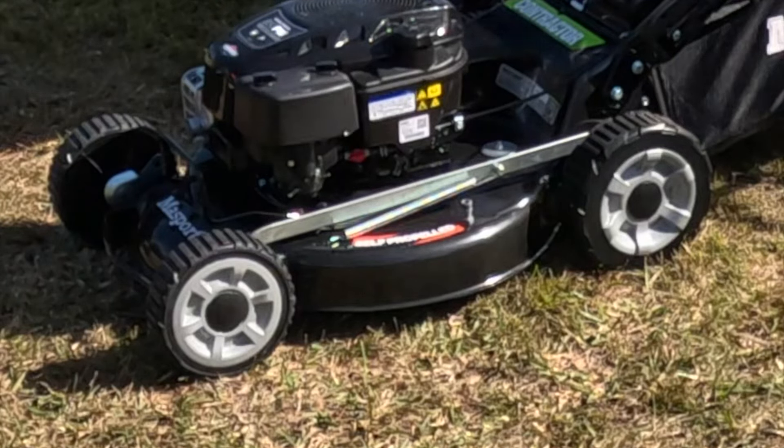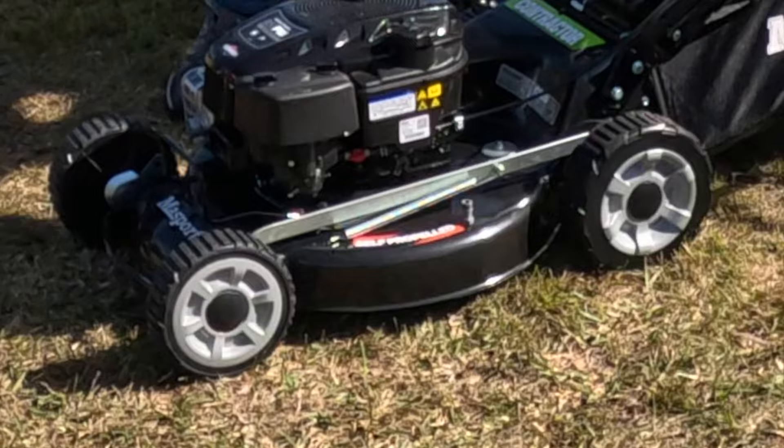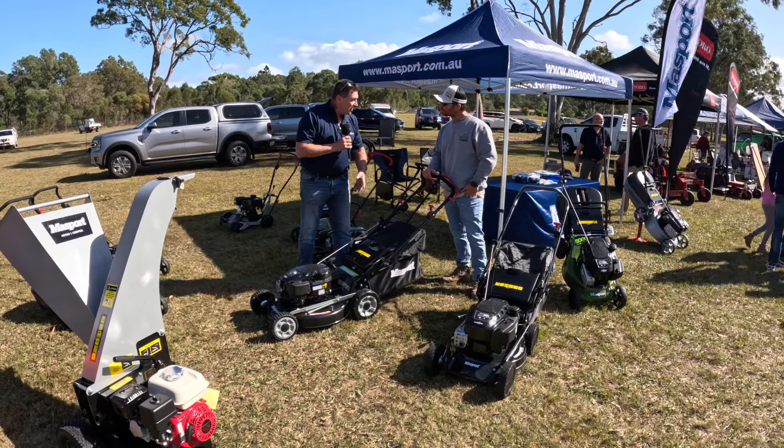And then you move up from there to the really serious stuff, which is our 21-inch alloy contractor. That's got some beast of some wheels on it. Heavy-duty wheels, double spring height adjustment. Nice and wide too, so that gives you plenty of grip. No slippage. This product allows you to mulch, but also catch as well.